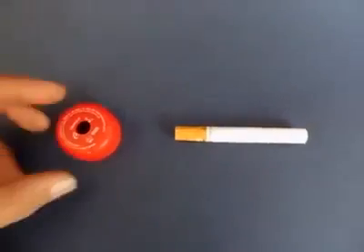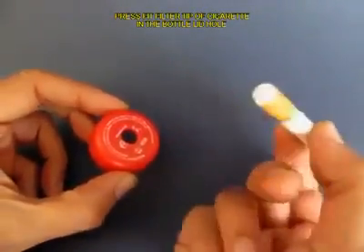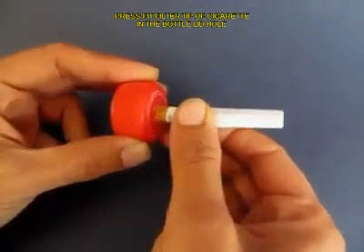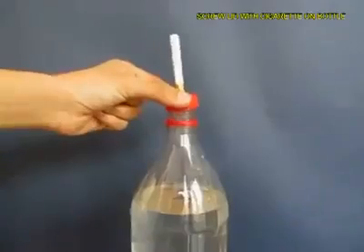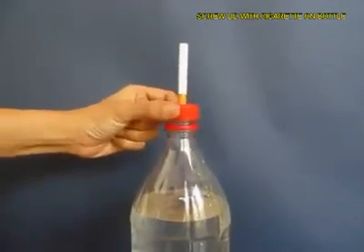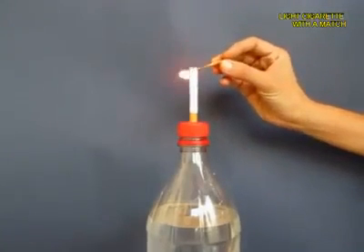Make a hole in the lid of the bottle and press fit the filter tip of the cigarette into this hole, then screw the lid onto the bottle top. Now light the cigarette.